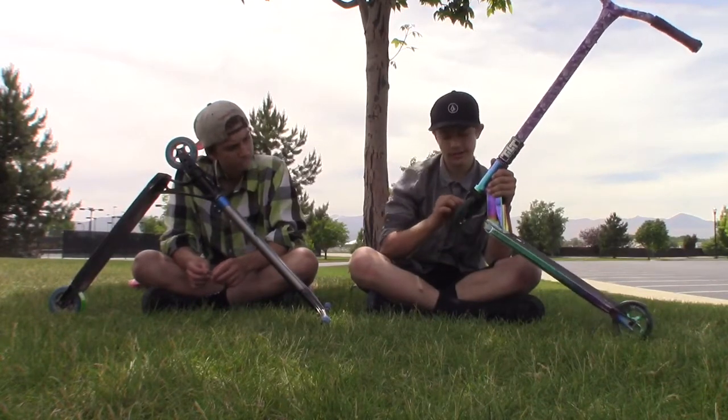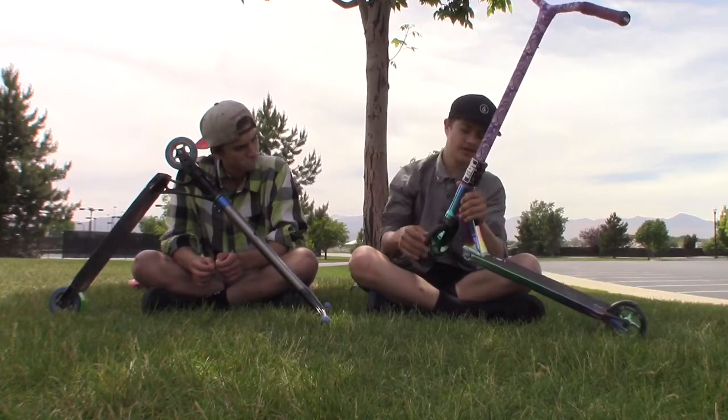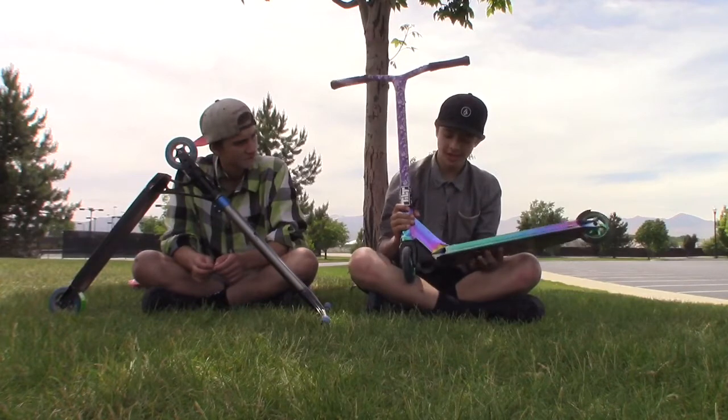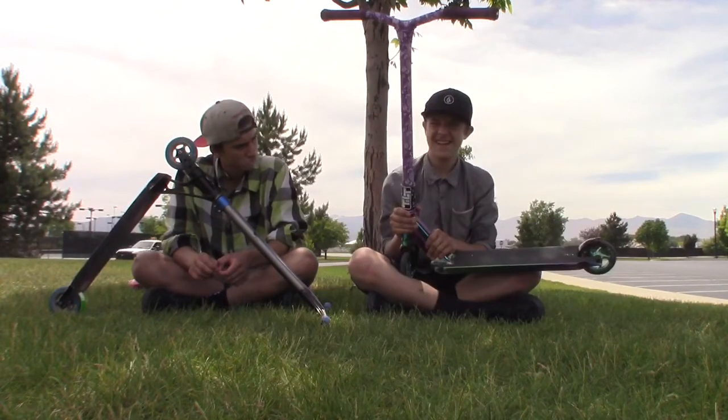My forks are Tilt Nimbus. Fasten Raven wheels black on green, front and back with ABEC 9 bearings. And then I have the new Lucky Covenant 2016 in oil slick.